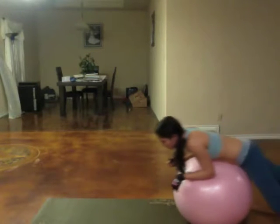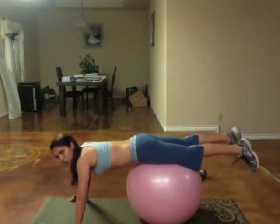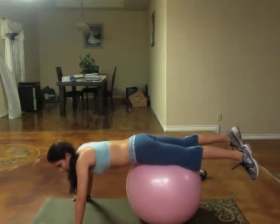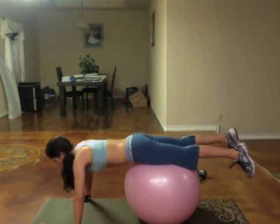I'm going to show you what it looks like at a beginner level. You have the ball right underneath your hips, and what you're going to do is go down one, two, up one. Exhale as you come up.